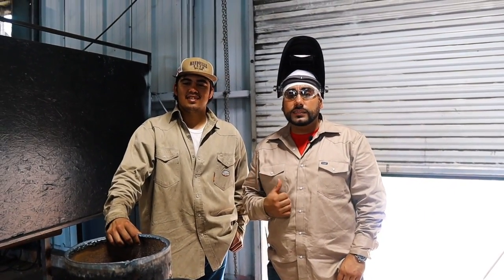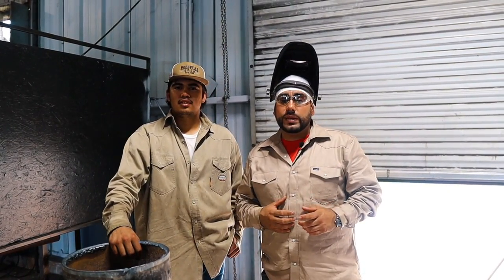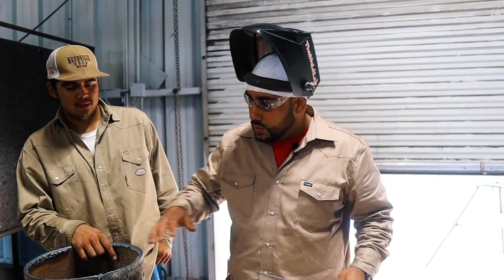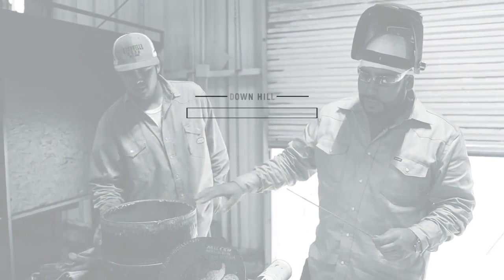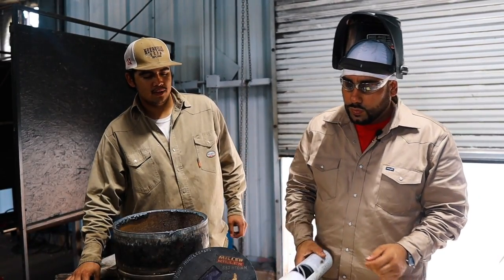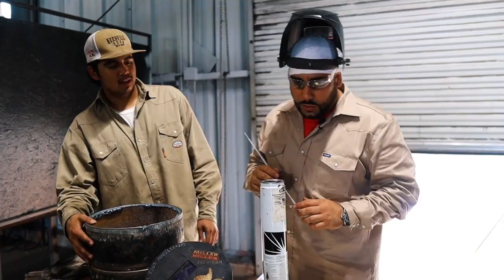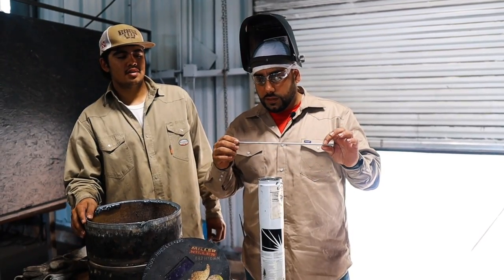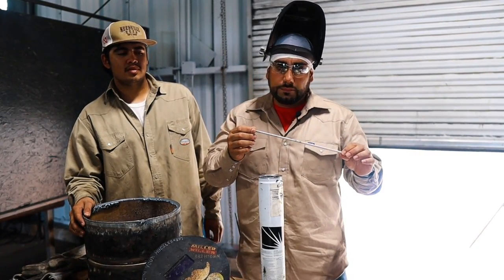He has a lot of content on his Instagram and social media. Look for his link down below to follow his story. Today we're going to do a little something special — we're going to be welding this downhill with a 6010 root, and then we're going to try a new rod that's out there in the industry.